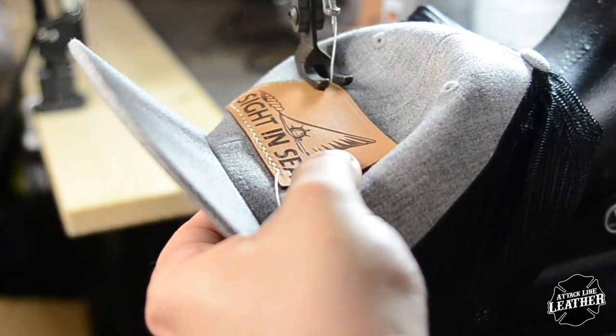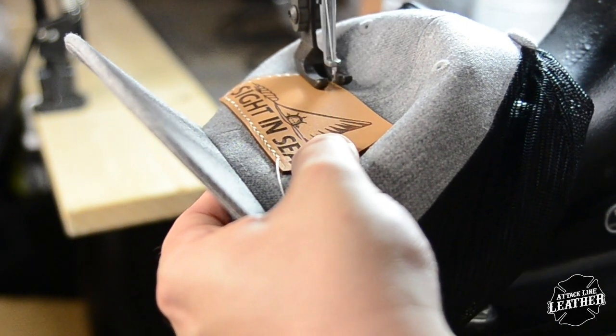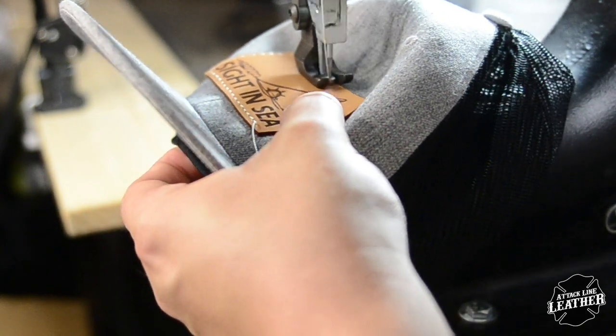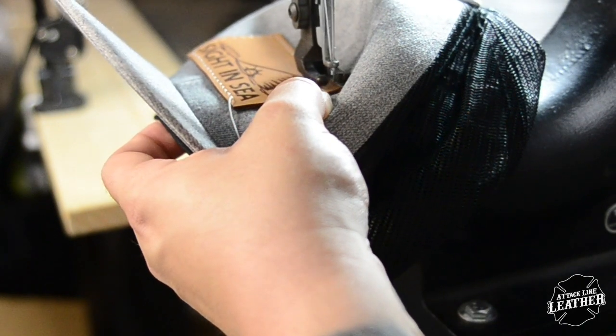Make sure that as you come up to the center seam in the hat, that you go nice and slow. On most hats, there is a ridge that can sometimes cause your needle to slip, either throwing off the stitch or causing the stitch to become longer or shorter in size.